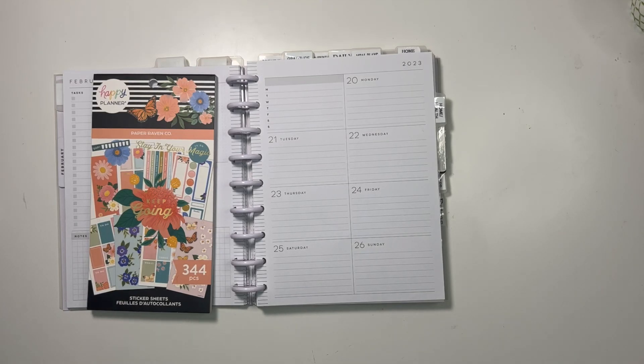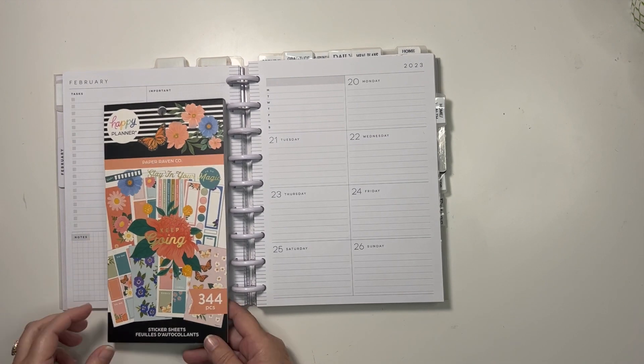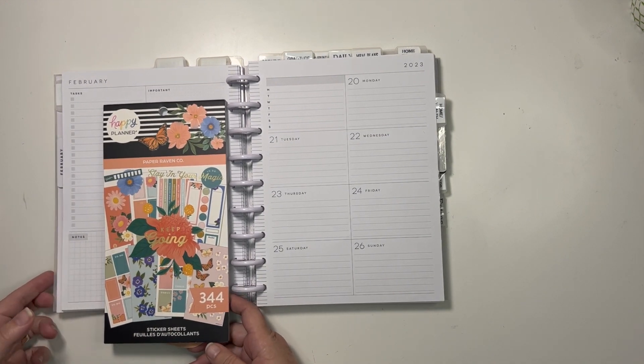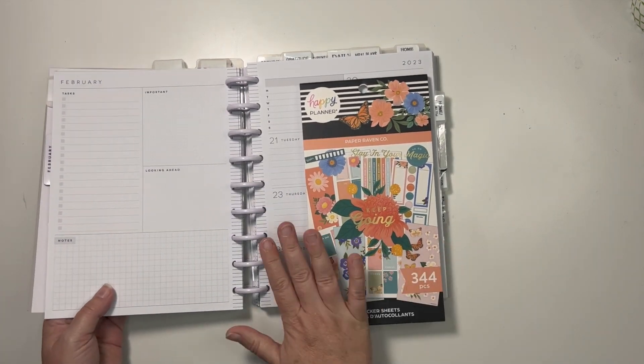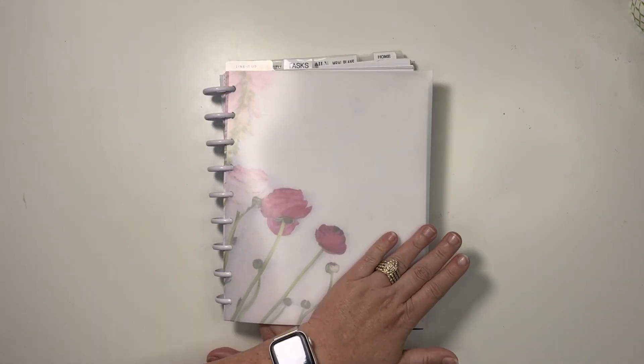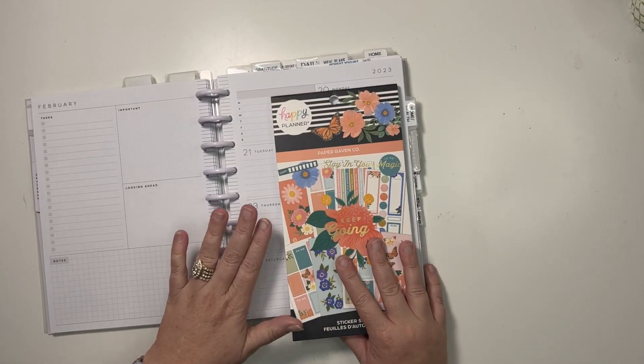Hi, I'm Merritt, welcome back to my channel — welcome if you're new! I am only organized in my planner, and today I am planning in my content planner. This is how I did my February Franken planner — I have four planners and some extra pages in here.